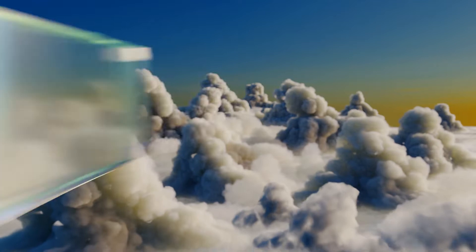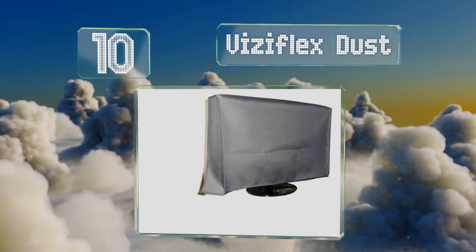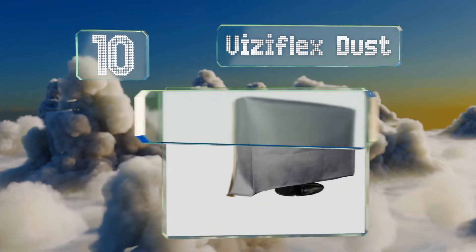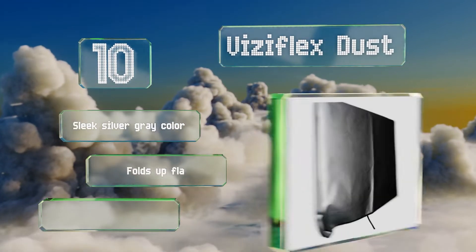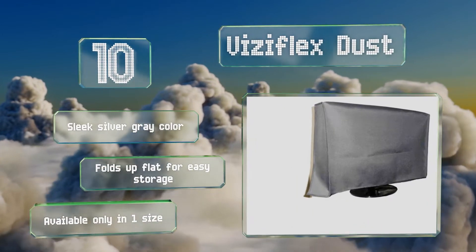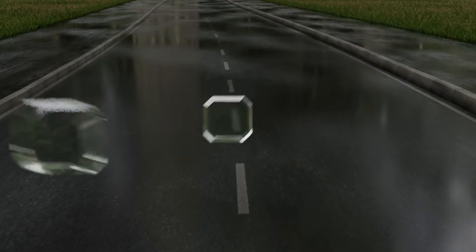Starting off our list at number 10, if you have a 55-inch flat screen setup outside, the Visiflex Dust works like a charm. It's built with a durable vinyl material that's nicely padded to prevent scratches and has an opening in the back for accommodating a wall attachment. It comes in a sleek silver-gray color and folds up flat for easy storage. However, it's available only in one size.